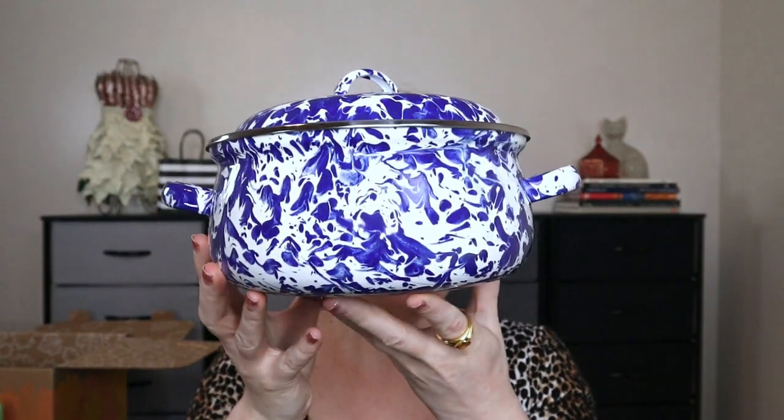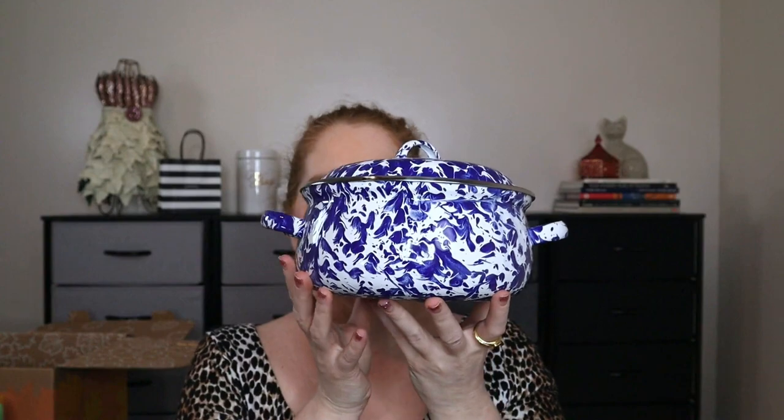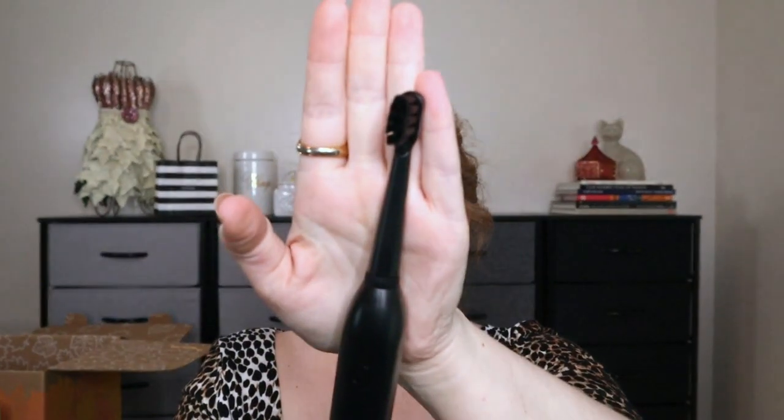I was able to get the next two items for $15 each. This is the Golden Rabbit Dutch Oven — it's enamel, with a $44 value. Very nice. And the battery-powered toothbrush, which comes with one handle, two replacement heads, and two double-A batteries — a $50 value.